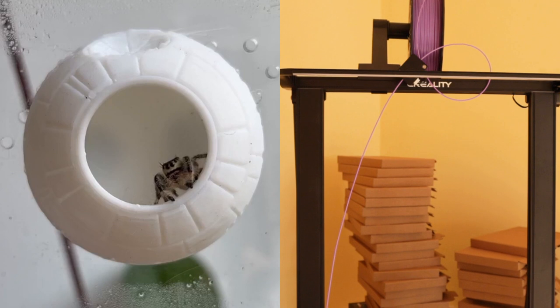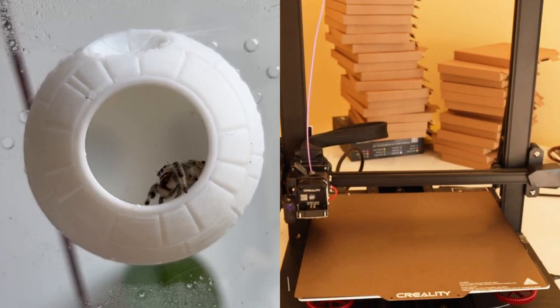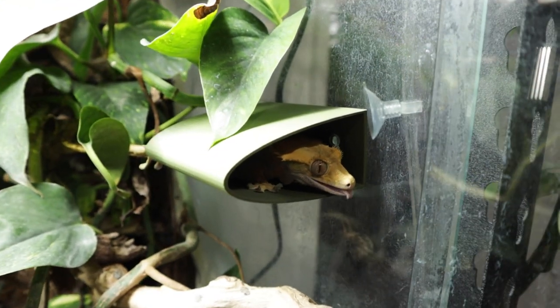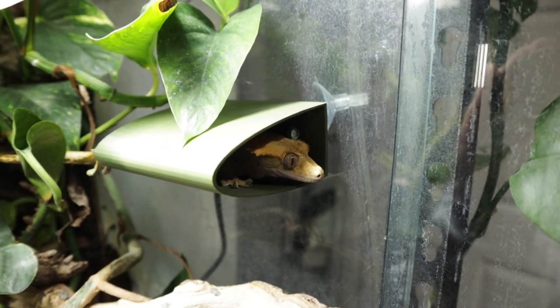I'll leave my Instagram and shop links below as well as links to the printers if you're interested. Remember, let us know below what you'd like us to print next. Thank you to Creality for providing us with this printer — we really appreciate it. Thank you for watching and goodbye!